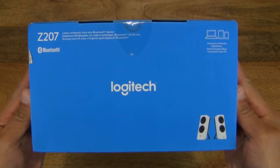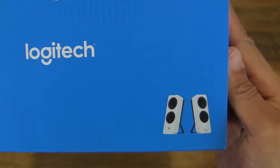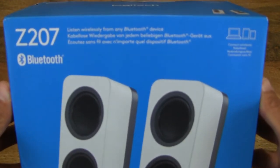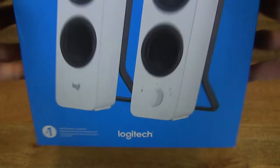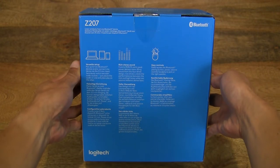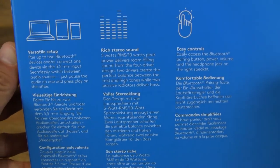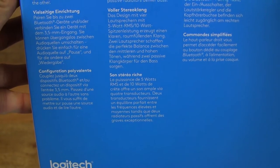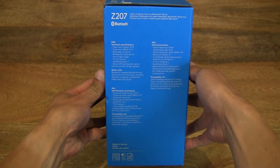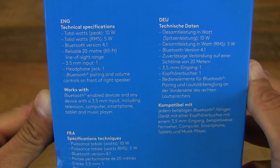Let's first take a look around the outside of the box. This is a pair of Logitech Z207 Bluetooth speakers. They are advertised as computer speakers but will work with any Bluetooth device. This one is in white, and it's also available in black. At the back of the box there are some product features and details, and specifications on the side. This pair of Bluetooth speakers has a peak power of 10 watts.